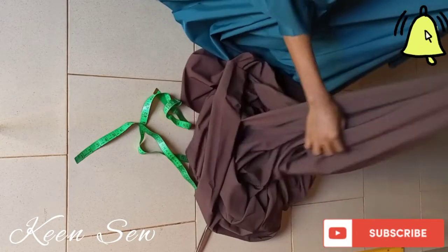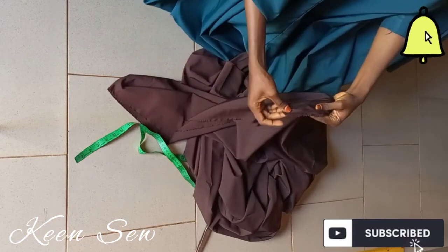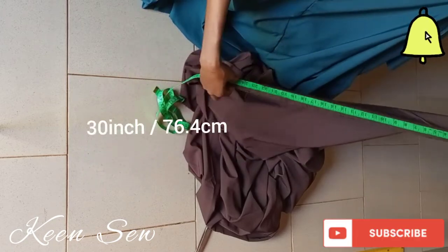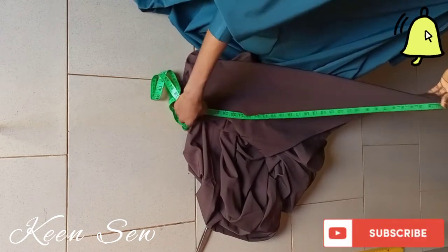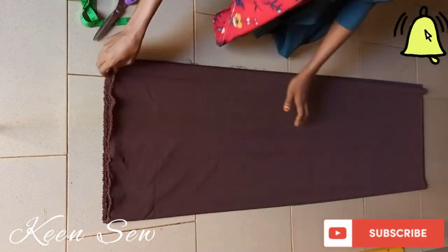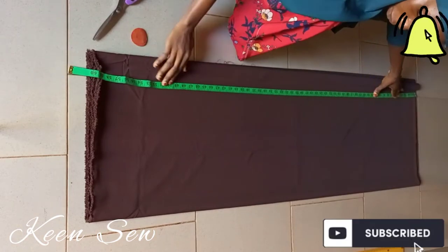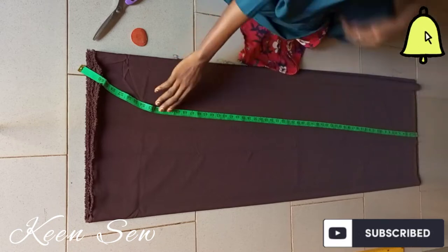I'll start by folding the breadth of my fabric into two and measure — I have thirty inches. These thirty inches will determine the wideness of the ajar. Since I want the wideness of my ajar to be fifty inches, I'll fold the whole fabric and measure fifteen, measuring fifty all through.